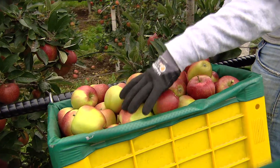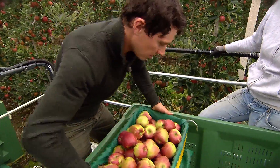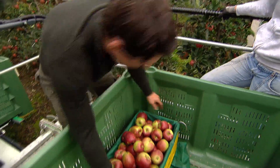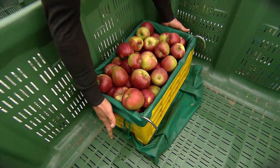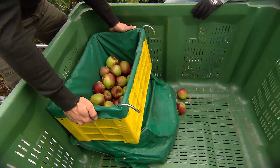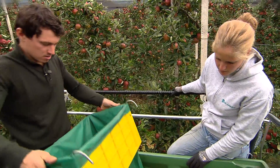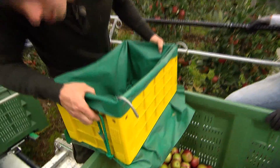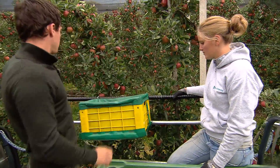Il box è pieno. Quindi ora lo dobbiamo svuotare. Si prende il box con entrambe le mani e lo si mette nel cassone. Tieni la schiena dritta. Abbassati piegando le ginocchia. Si apre qui dalla parte, usando il dito indice. Dopodiché si alza lentamente il box verso l'alto e si adagiano delicatamente le mele nel cassone. Poi il box verrà agganciato a lato dopo aver bloccato i ganci elastici. Ora lo posizioniamo. Ed infine possiamo continuare con la raccolta.